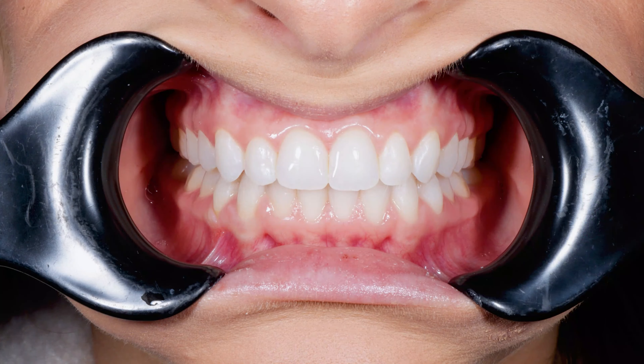With any smile makeover, the foundations have to be good. You wouldn't build a house on sandy ground — you want a nice solid foundation. Same with the mouth. You want nice solid foundations, and the foundations are the gums. You need to make sure that your gums are in very healthy, pristine condition, because once your gums are healthy, whatever we build on top of that is going to last a long time and it's going to look great.